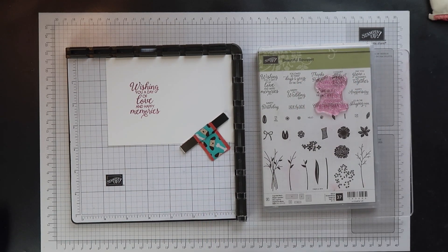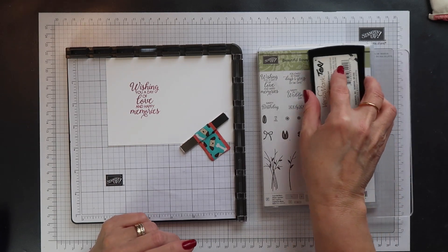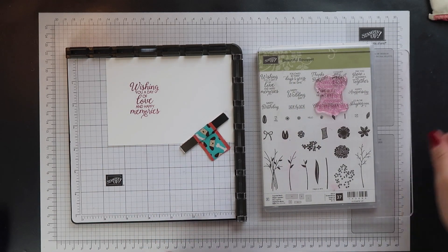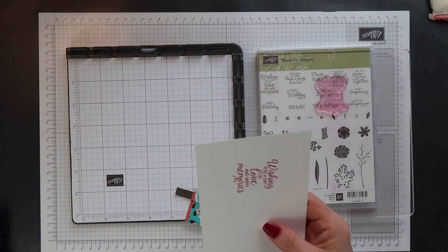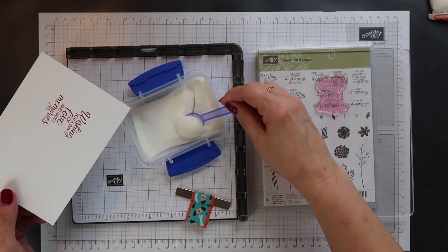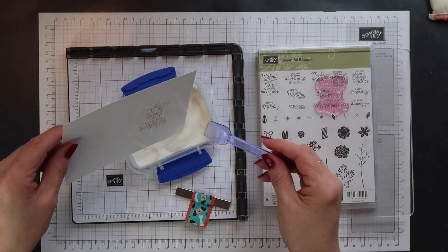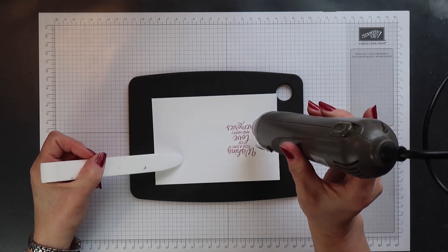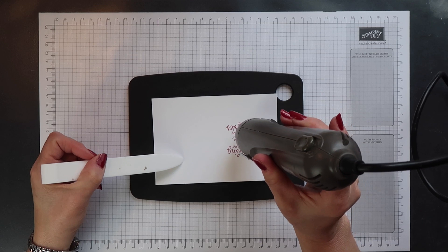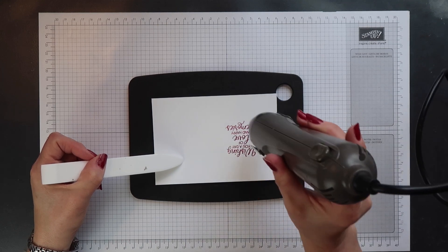I'm just cleaning off the ink that's left on my stamp and I'm going to stamp again, this time using Versamark ink. Then I'm going to cover this with clear embossing powder and then I can melt the powder using my heat tool. I love this technique for embossing — you can use any ink underneath the Versamark ink so you can get any colour embossing that you want.